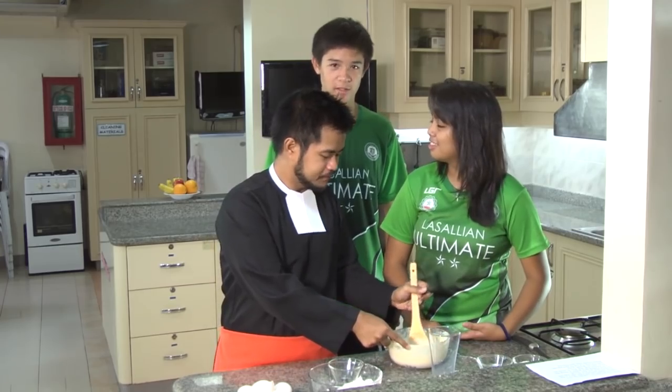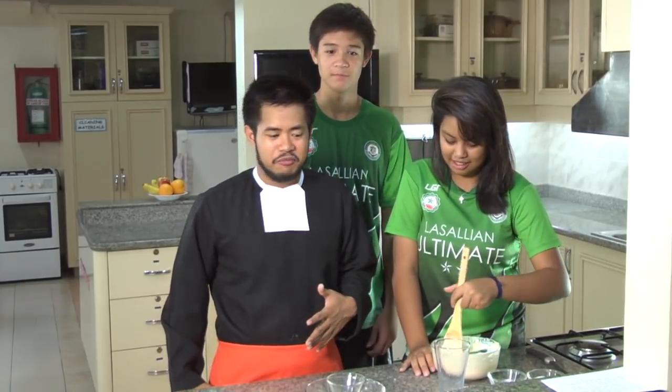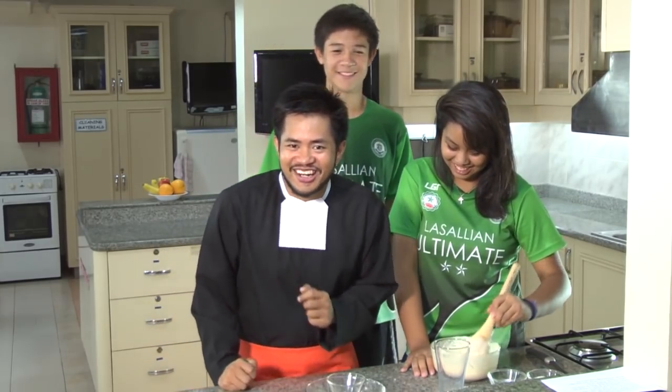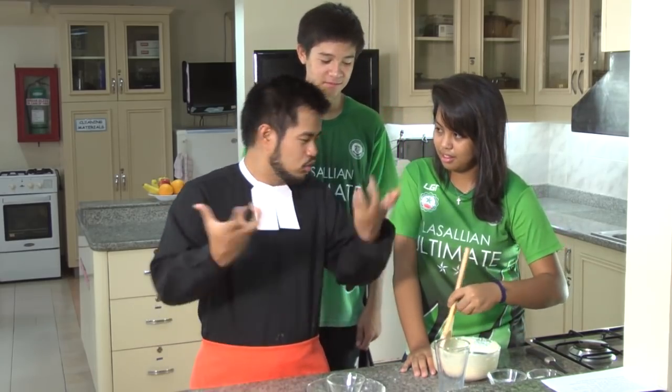So Brother, what course did you take in college? I said I hate math, so I made sure my course had no math — and my course was religious education. Then I realized I didn't want to limit myself to just religion, so I took another one at the same time: psychology. I had two courses in college — religious education and a bachelor of arts in psychology. So at least I had a semi-serious course.